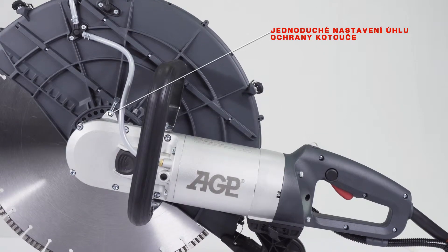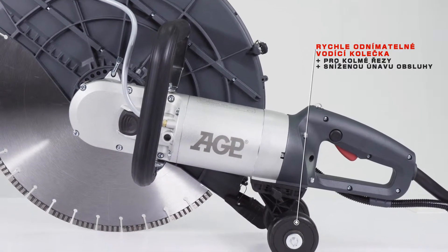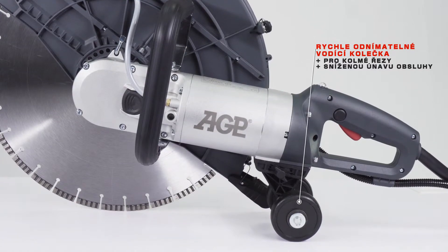The blade guard can be easily adjusted, and the tool-free detachable guide rollers can be installed for perpendicular cuts and to reduce operator fatigue.